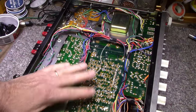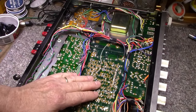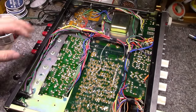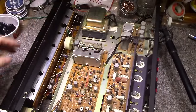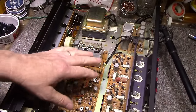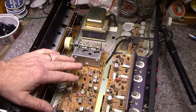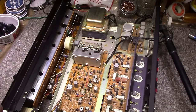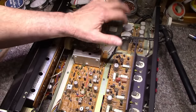What I'm going to do is run some baseline tests to see the power output — a good indicator of how everything's working. Then we'll start the work. I'm probably going to end up recapping the entire thing. I've seen these where the caps are 50 years old but test perfectly, but I'm going to replace them anyway because 50-year-old caps don't have much life left in them no matter how they test. I'll get together a cap kit and we'll see what we can do.